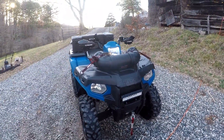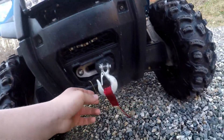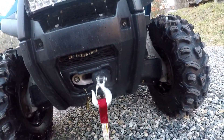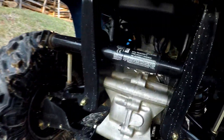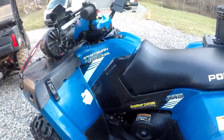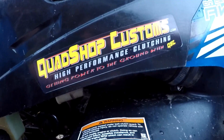But since then, I have added a Harbor Freight 2,500 pound winch with synthetic rope, Polaris handguards, some underglow, and last but not least, I added a Quad Shop Customs High Performance Clutch Kit.